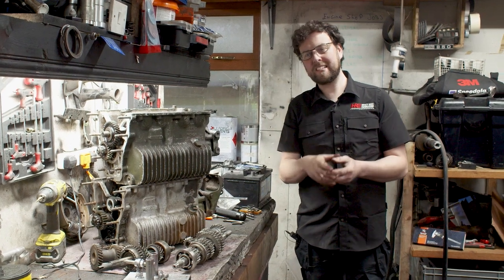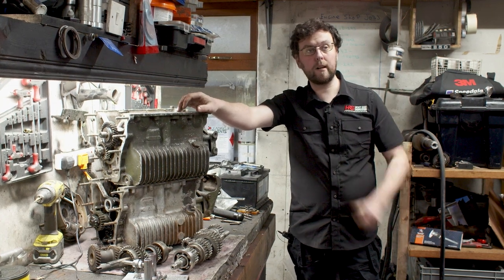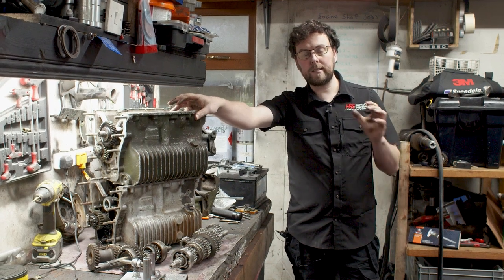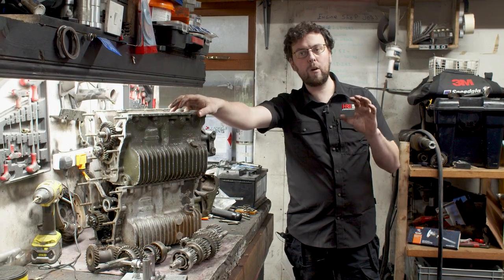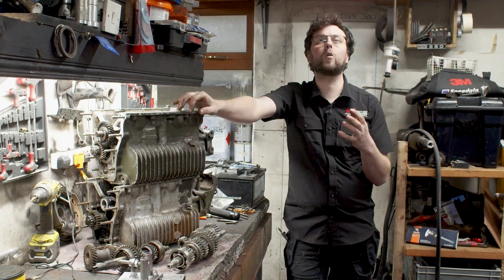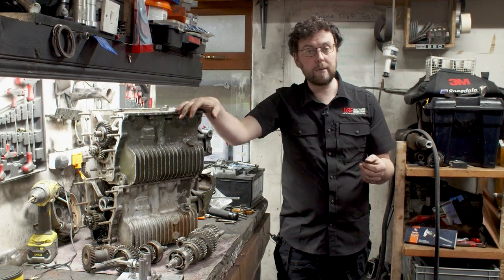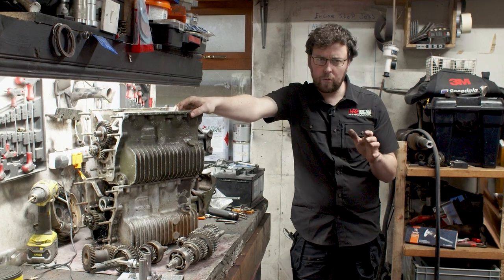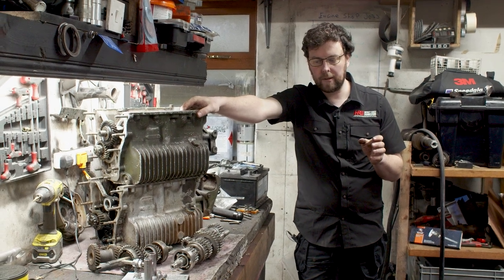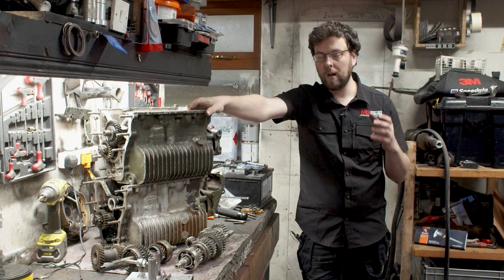Welcome back to the workshop. Today we're looking at gear clusters. I did an episode on this a while ago about synchromesh gears and how they worked. During that episode, we had a lot of questions about dog engagement — a good few people said, 'Paul, can you talk about dog engagement gear kits?' They are prominent in the Mini scene and people sometimes get confused about where they can and can't be used.